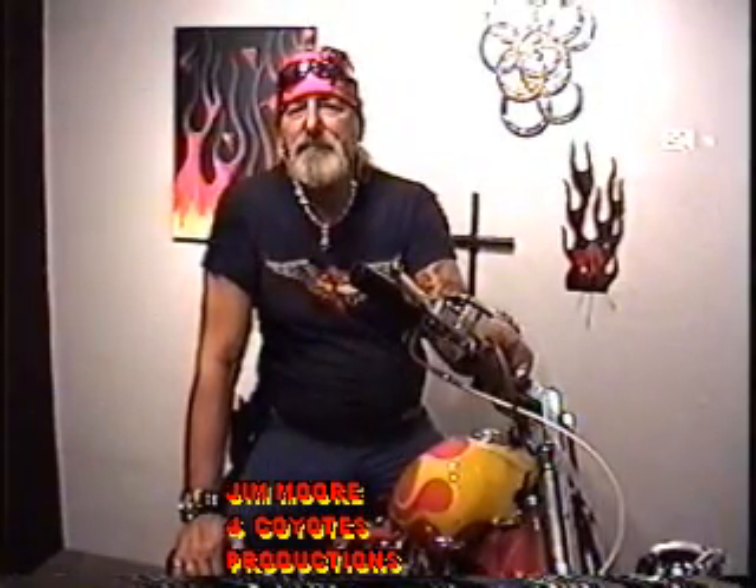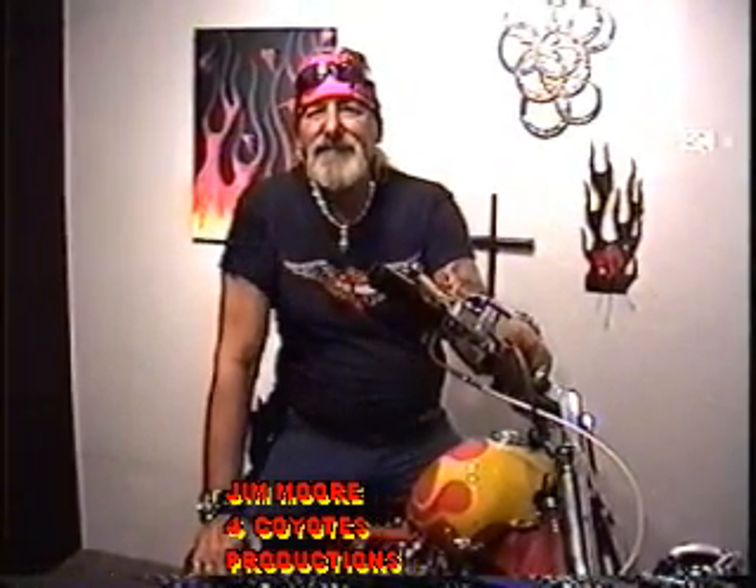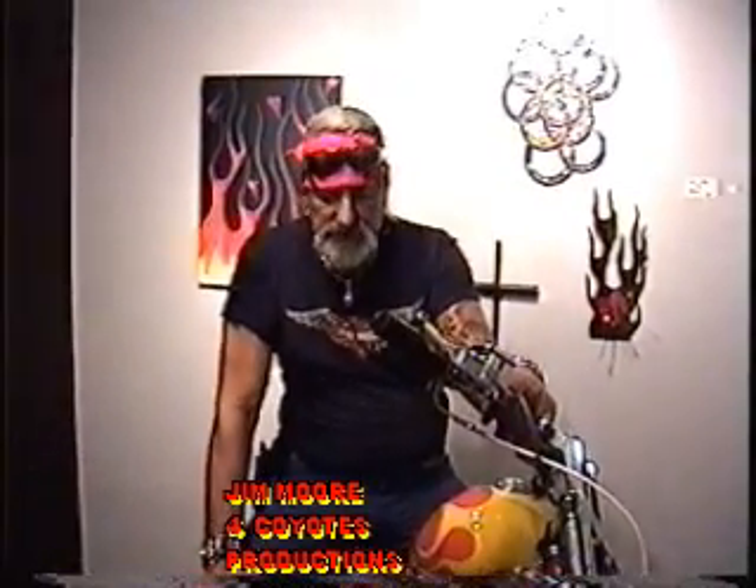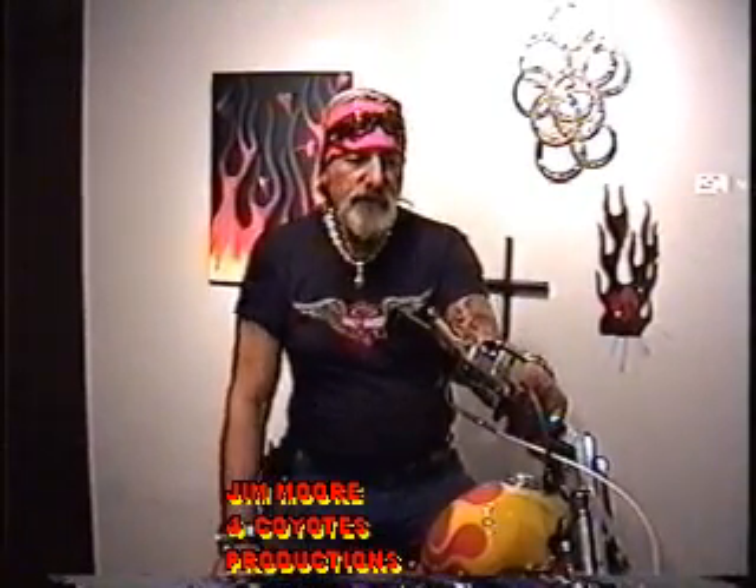I do it in my part time. I go to swap meets and found a few things, and then some things like the foot controls and other things on the bike I made by hand. And you painted it? I painted it — did the whole thing. That's incredible. That's a really nice bike.